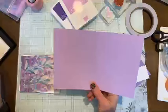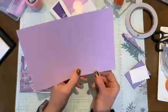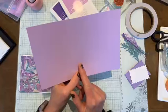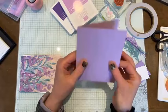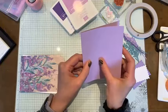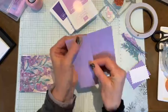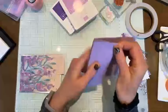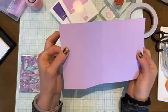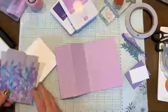We've got our cardstock - this is Fresh Freesia, it is five and a half by eight and a half, and I've scored it at two and one eighth and four and a quarter on the eight and a half inch side. So you're just going to fold it in half, and then that score line at the two and one eighth mark you're just going to fold up and over, so your card looks like this.